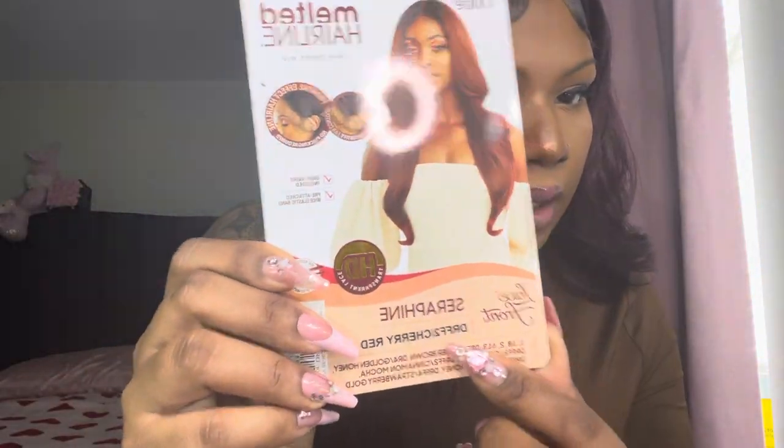I didn't even get a chance to vlog this wig, and for my next wig I'm gonna do the install on camera. The name of this wig — I got y'all — this is it right here and it's in the color cherry red, but it's giving burgundy. It's got a little bit of light to it, you see that? That's cute.